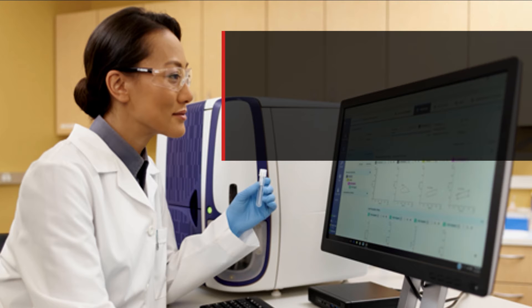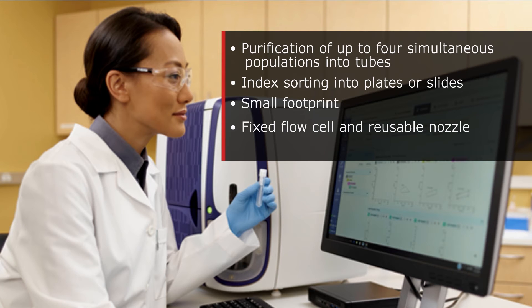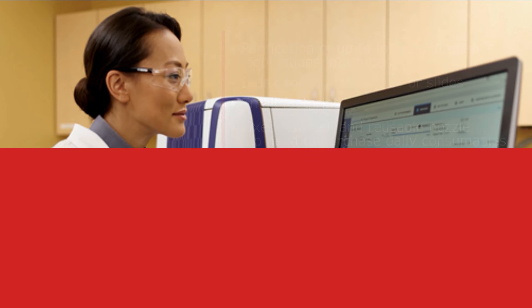Other features and capabilities of the BDFAX Melody cell sorter include purification of up to four simultaneous populations into tubes, index sorting into plates or slides, a small footprint, a fixed flow cell and reusable nozzle, so there's no need to purchase daily consumables.